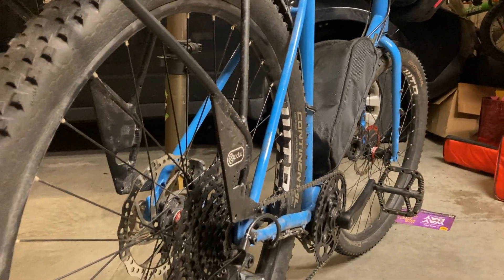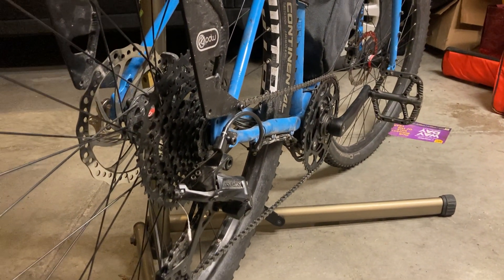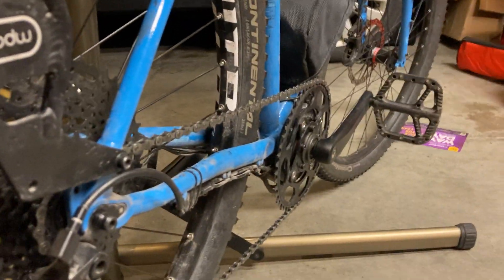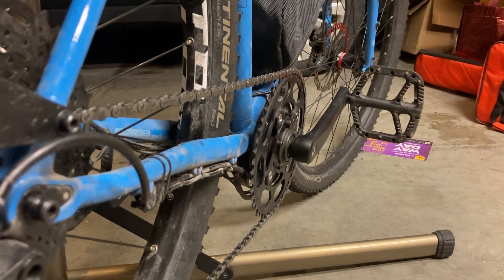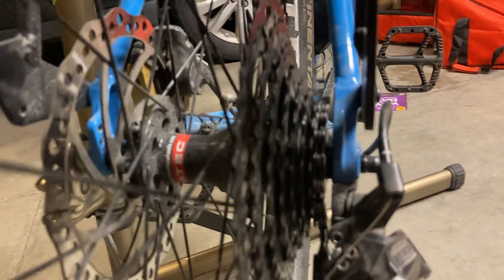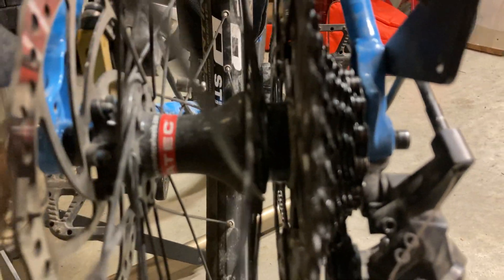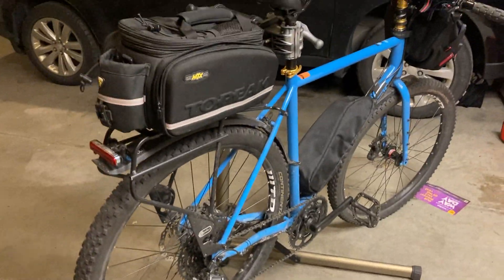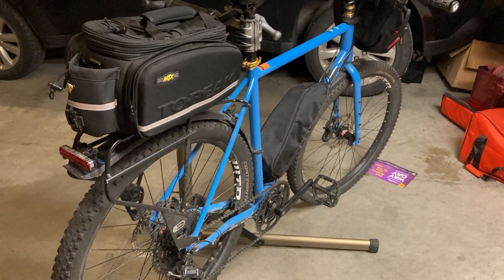If you have a problem with chain line — which this Kona Rove apparently does — it's not meant to run an e-bike motor, and unfortunately I can't get the chain ring in further because the motor is almost rubbing against the frame. You can't space it inward because the motor's in the way. I'd really need a special chain ring to get it close to the frame, avoid chain line issues with the biggest cog, and still get enough chain wrap on the smallest cog. It's been a huge pain, and I haven't seen many gravel frames in an e-bike configuration.